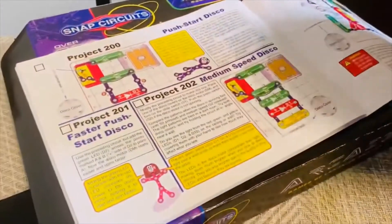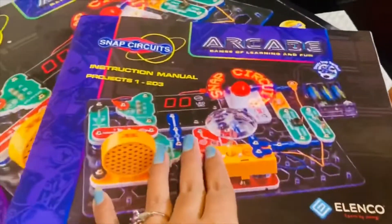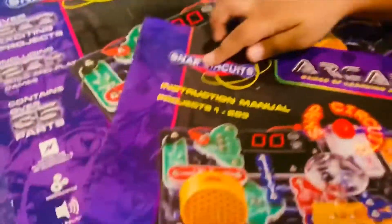Science project? Yeah, like this one. What is the science project name? The science project is made like this.